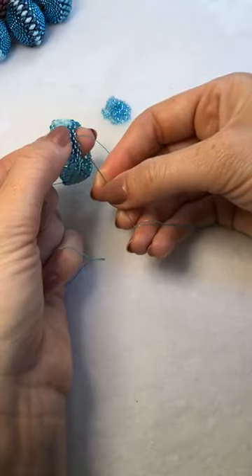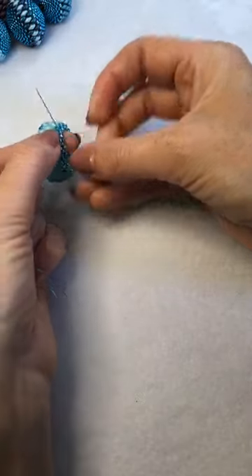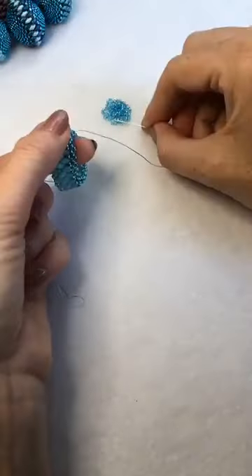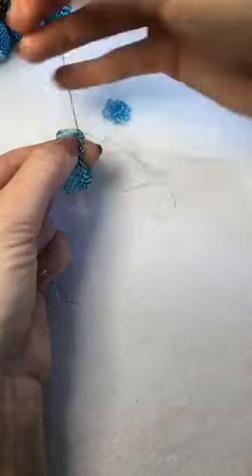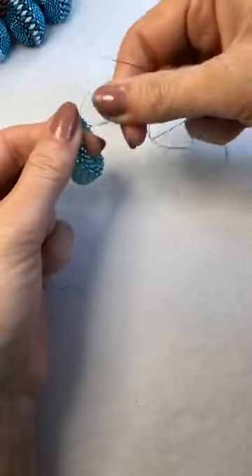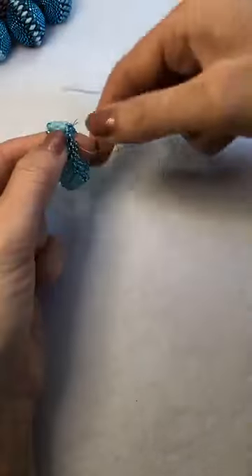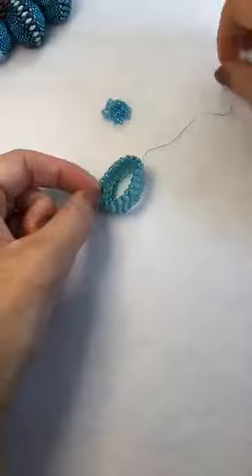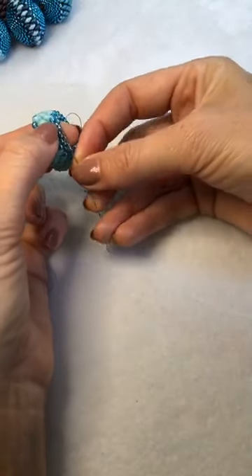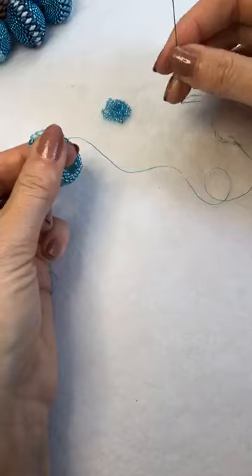Continuing — this will be my third row; then we've just got one more to do. You want four rows of size 11s, filling those gaps in between. You can actually see where the gaps are — they give you that little picot edging from the previous row, making it really nice and easy. The gaps become a little less apparent when you get down to size 15s, but by then you're going to be a pro and you know exactly what you're doing.